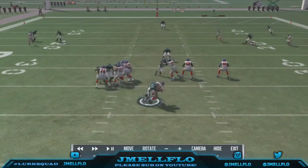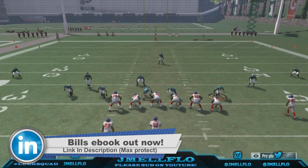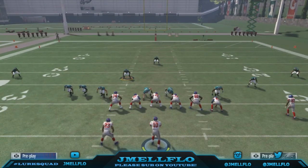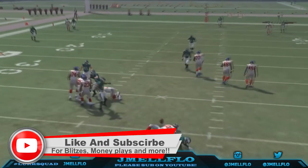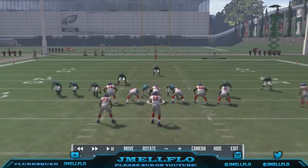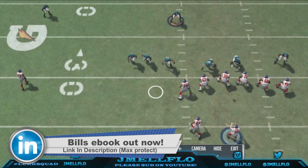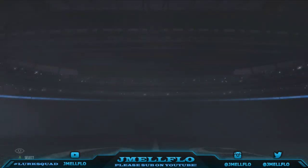Look — they don't know what to do, bro. They have no idea what to do. I'm telling you, this is probably one of the best blitzes in the game, and look how fast it is to set up. These three people right here just cause so much havoc — they just bump into each other, some guy bounces off the edge and gets to the quarterback.